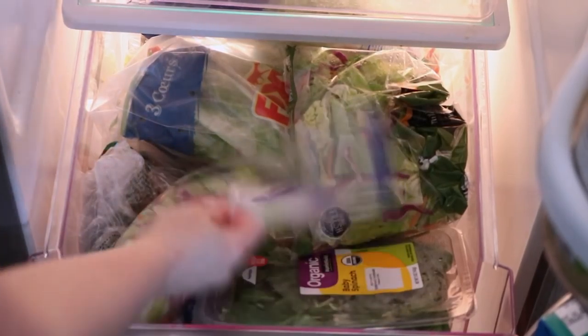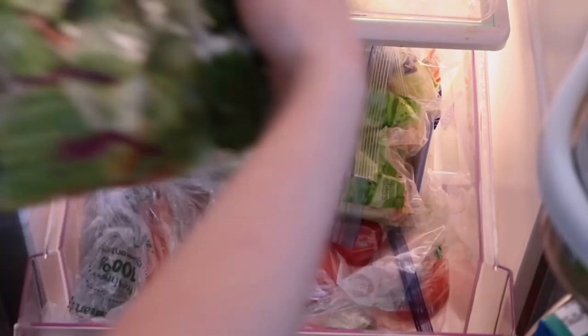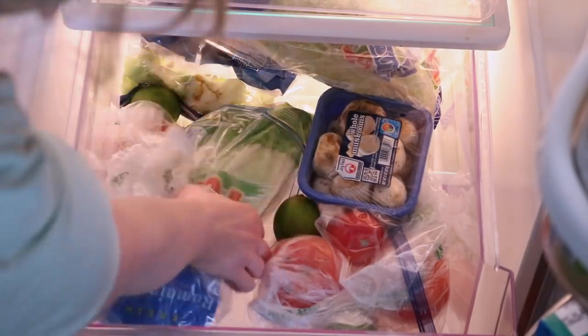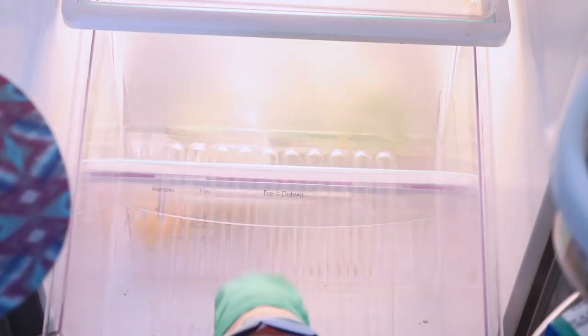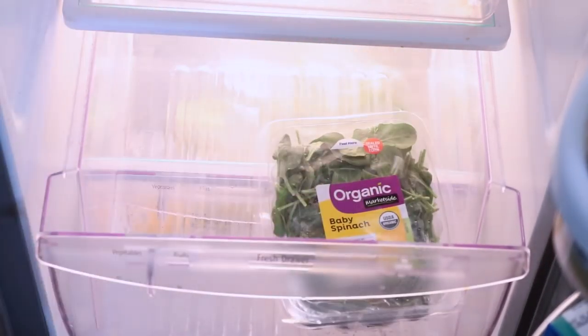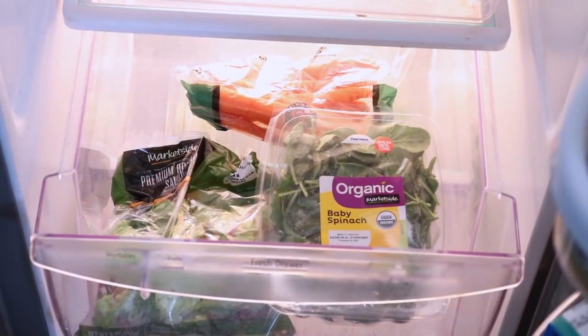Cleaning out my produce drawer was actually really sad for me because I realized how much produce I am wasting every single week because I am not well organized in this department. So what I'm going to do — which has been working well in other areas — is grab some more baskets and stick them in here. That way things don't pile on top of each other, I can easily and quickly see what I have, and hopefully that will help us not waste as much.